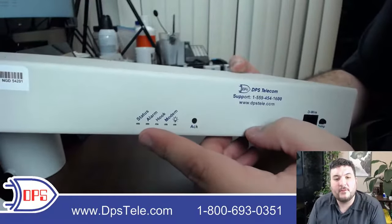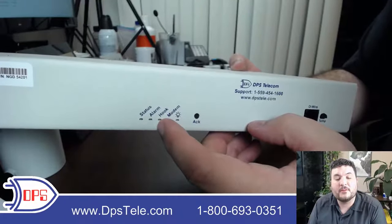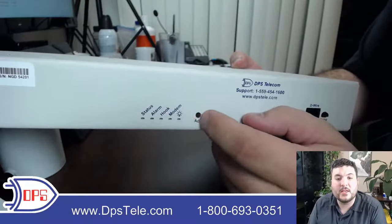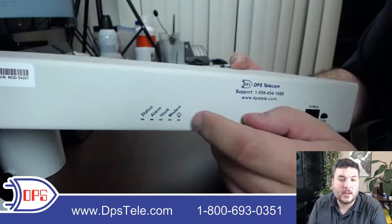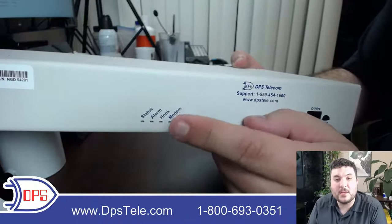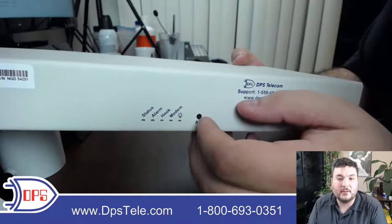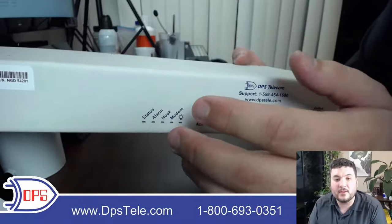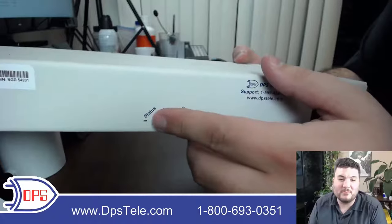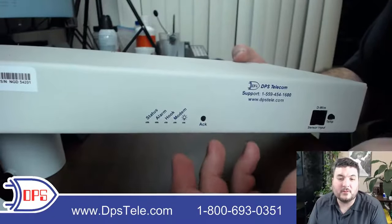There are some LEDs on the front. This will tell you if you have an alarm — it'll be blinking if the alarm is new. There's also an off-hook indicator that tells you if we're currently making a dial to send out a voice message. If you get an alarm and it's blinking, you can click the ACT button and that will tell the device you see it and are taking care of it, so it doesn't need to keep blinking.